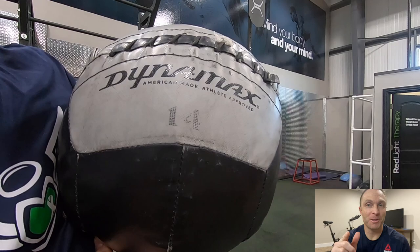Here we go. I started out with a 14 pound ball. I should have gone heavier, but I totally chickened out.